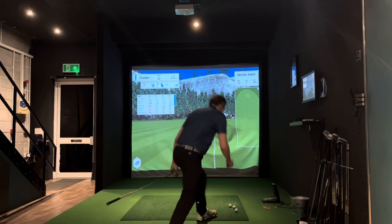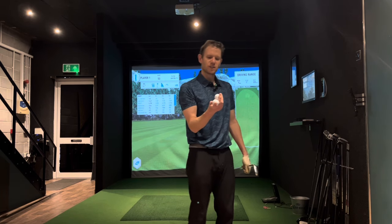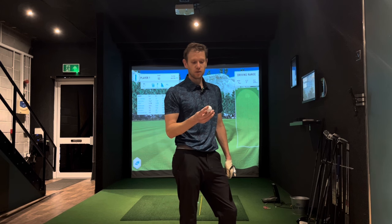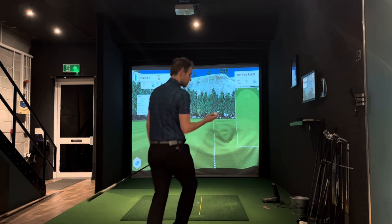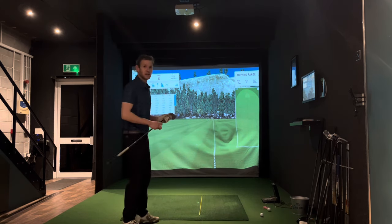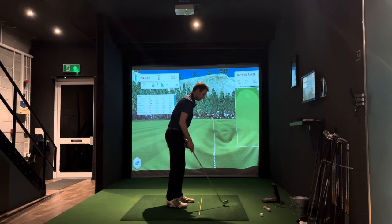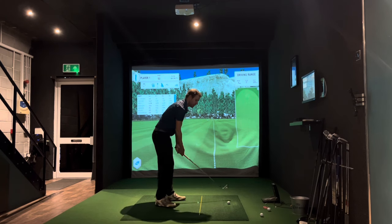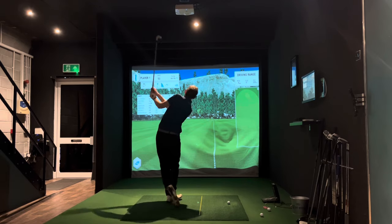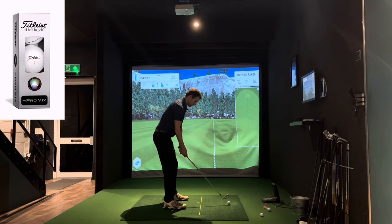I've actually got two of these because I'm not entirely sure — I've got the legendary RZM Black, which I don't think will be a rollback one, and then I've got a Nike one as well, which I think is definitely going to be a rollback one. So let's start with the Pro V1x. I'm just going to hit seven irons to see what the difference is. My seven iron when I'm ripping it kind of rolls out to about 200, but the average is kind of 189 something like that.